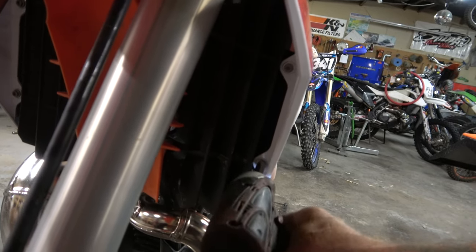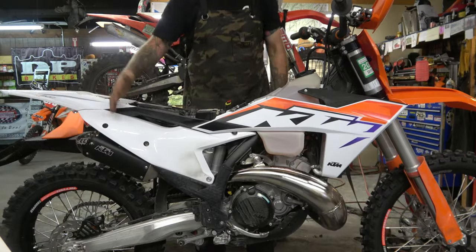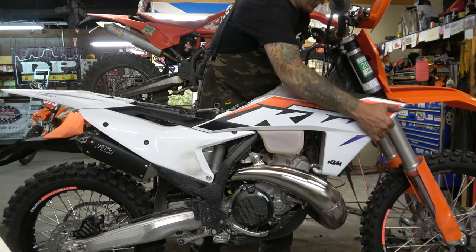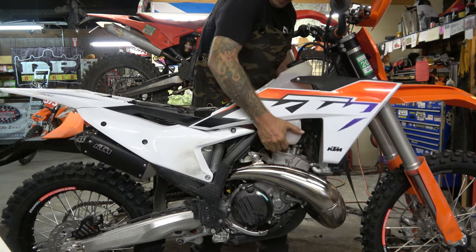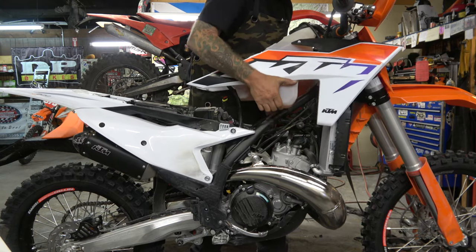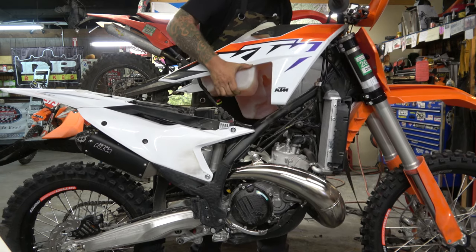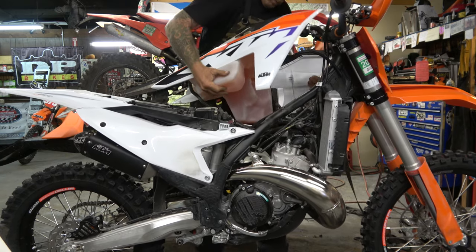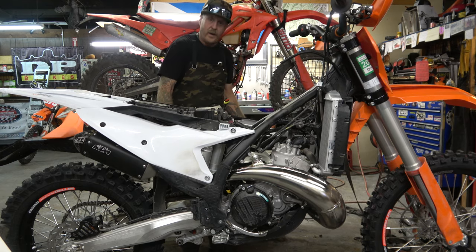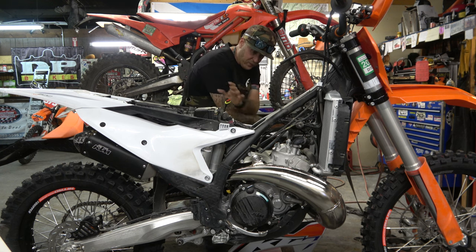I'm going to try to do this like I would the other ones. All right, here we go — I've never done this, let's see. There we go. First time on film, tank off of the 2023.